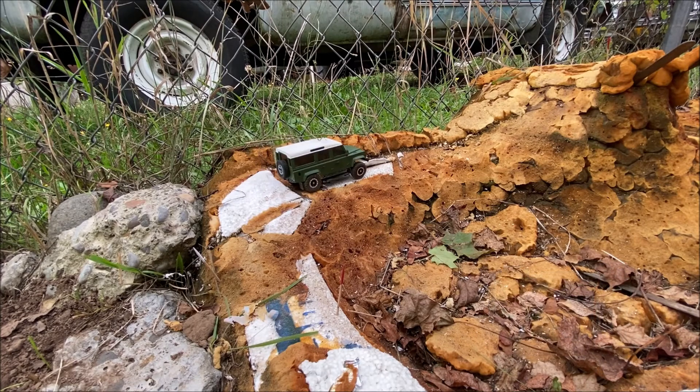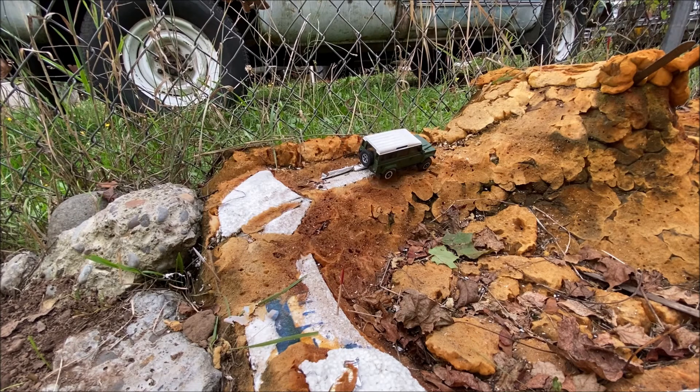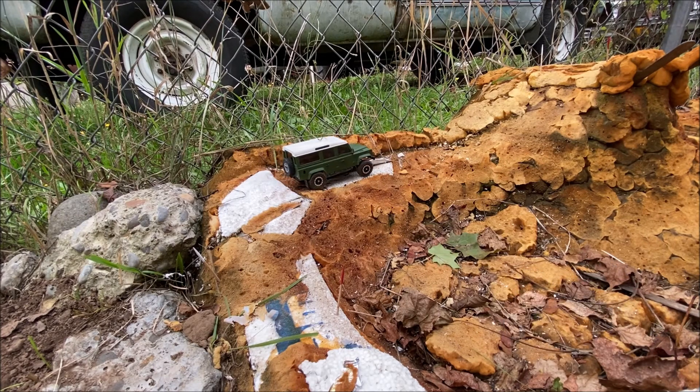The tire folds over — so that's the first downfall of no foams: the tires like to roll over. It's doing it again, it popped off the wheel. So if that happens again and the tire folds over, I'm going to go put the foams in real quick and try this again.